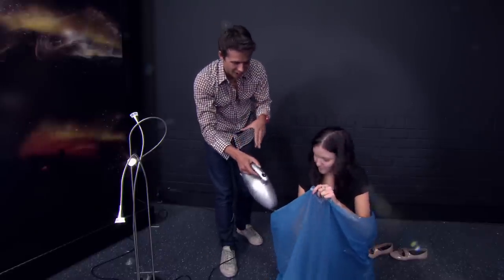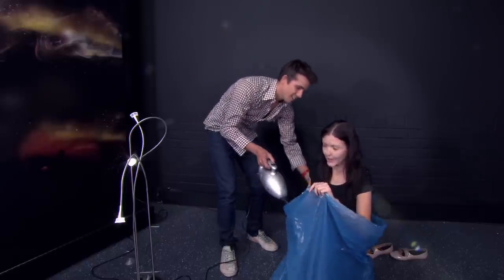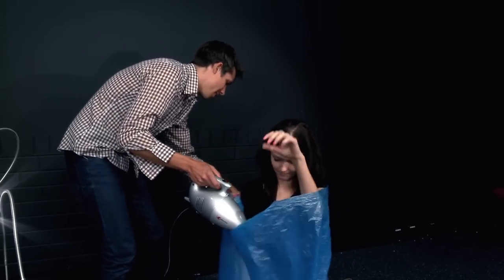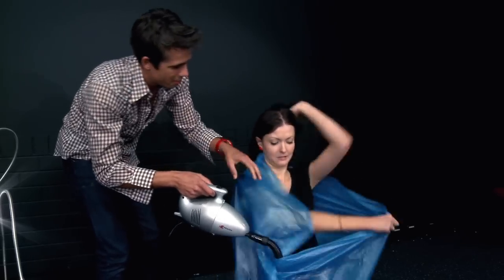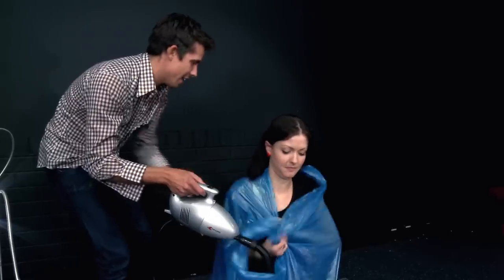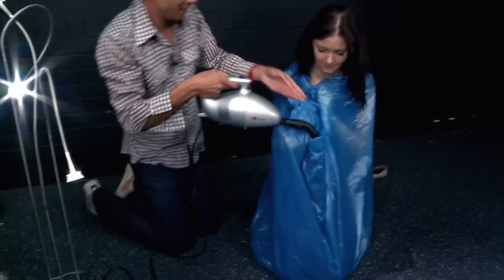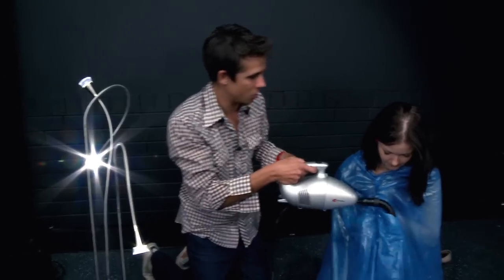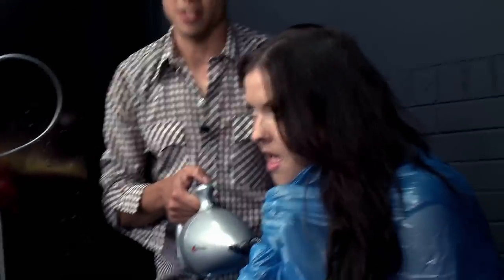Make sure that the nozzle of the vacuum doesn't get blocked up, because we want to take all the air out of this bag — pointing down. Bring this up behind you a little bit, around the back of your neck. Now crouch nice and low, and bunch up the plastic so it's a perfect seal around that vacuum tube, as good as you can get it.